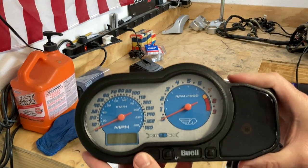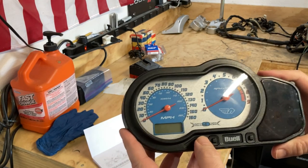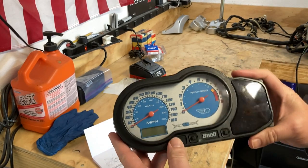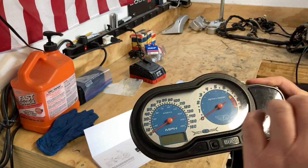I don't know that I ever would have liked that blue. I never have since I've had the bike. It works, it does the job, but I just never have really felt like it. I think it sort of made the bike look...